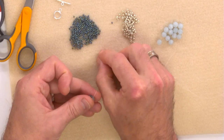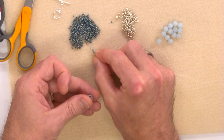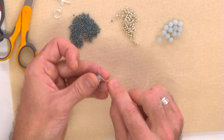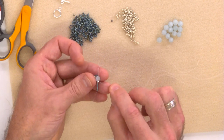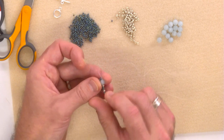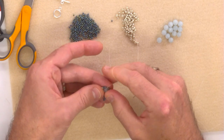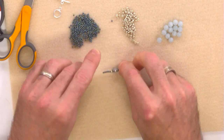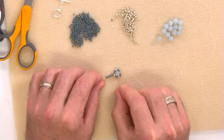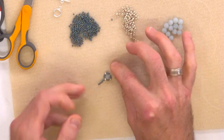We're going to pick up the next combination: three 11-0s, then an 8-0, then three 11-0s. We're going to do exactly the same — exit through the top of the aquamarine, take the needle through the bottom, making sure you don't go through that little 8-0 we've added. Go up through the aquamarine and pull that nice and tight, making sure they sit nice and equal. You don't want any gaps to form between the aquamarine and the 8-0. If you do get a slight gap, just take hold of your stopper bead and pull it nice and tight.